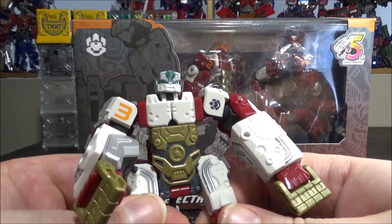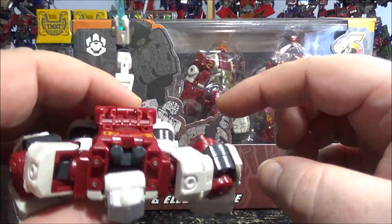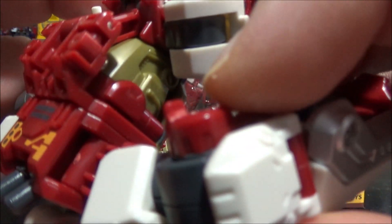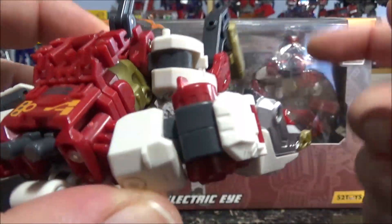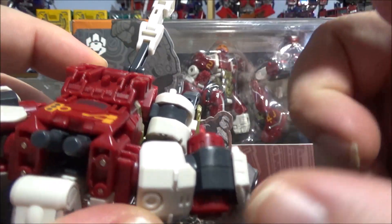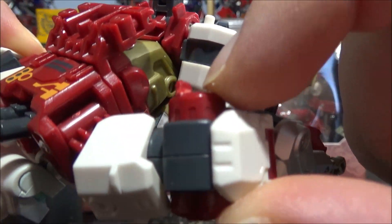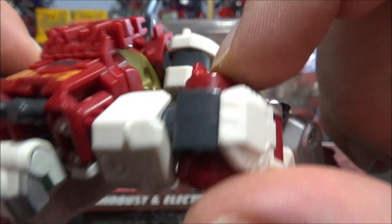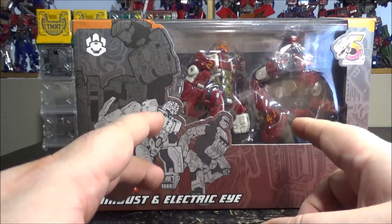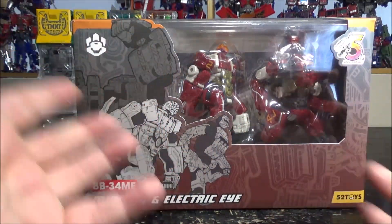There's one small change I really appreciate. These pegs here in the back of the arms — mine had heavy stress marks from them. They removed those pegs in this new set. The pegs made the figure more solid, but as you can see they were really hard to remove without stressing them, so now these have a little less solidity in cube mode.